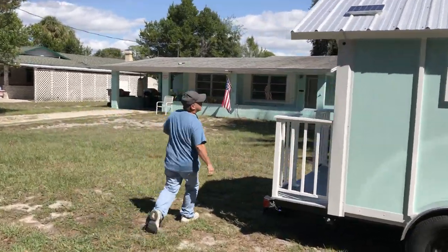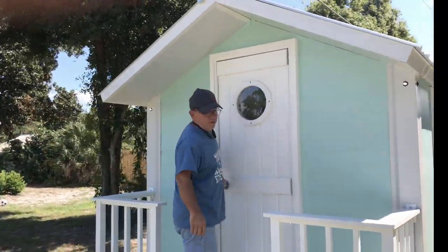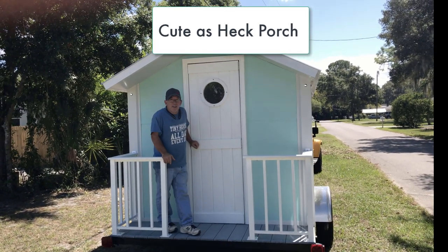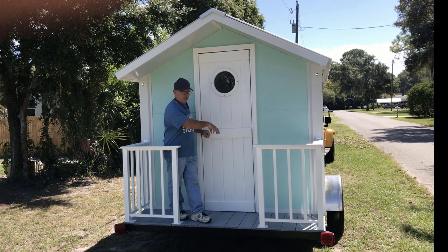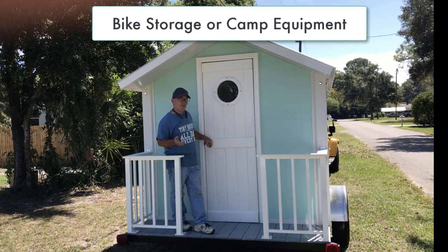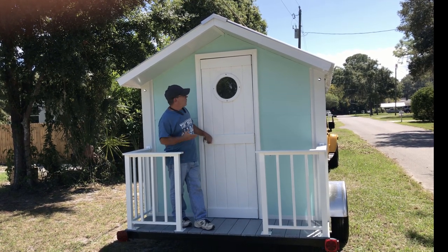We have this useless but cute-as-hell front porch. You can't really put a chair on it, but with our other one it ended up being really handy when we wanted to set a cooler or put a bicycle. I thought about getting rid of it for practical purposes, but it's really cute and actually does serve a purpose.